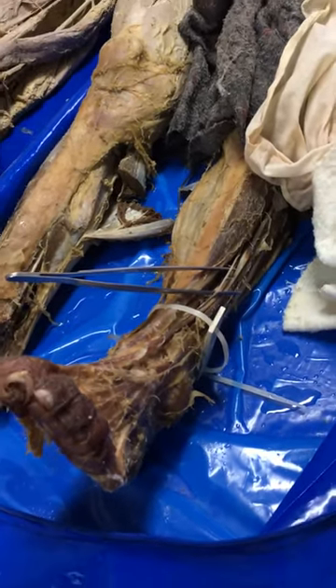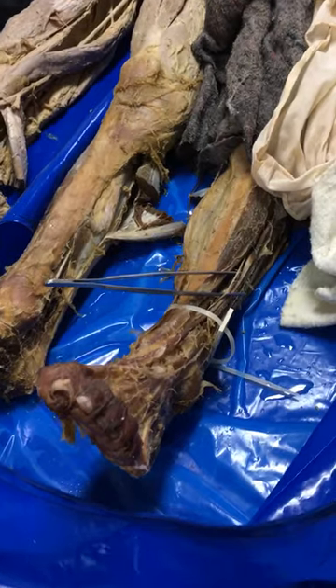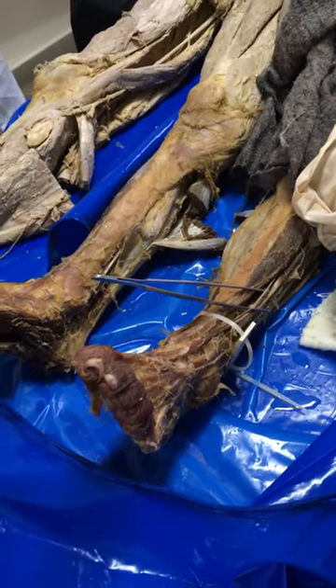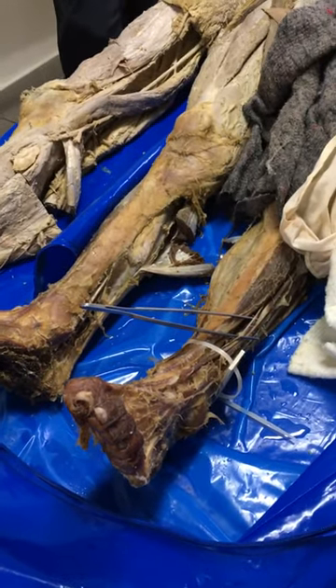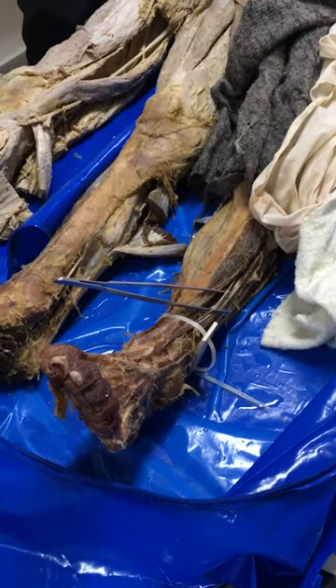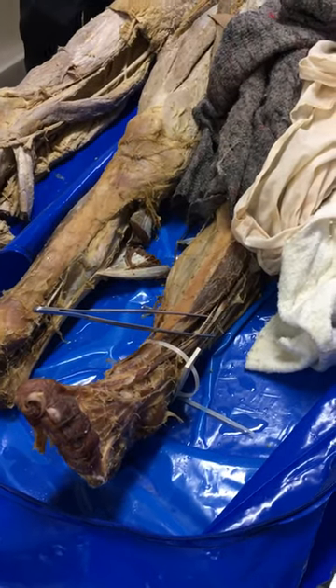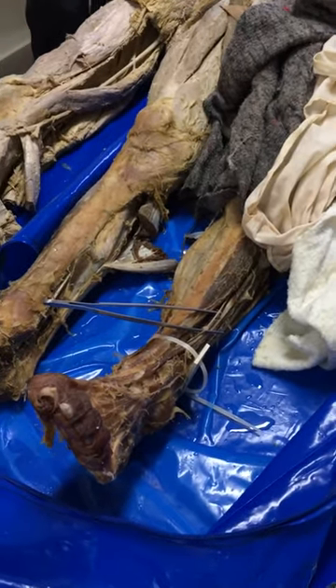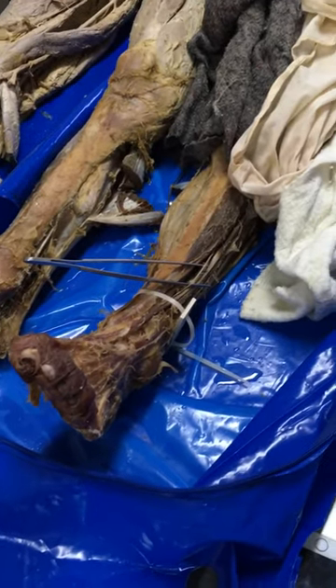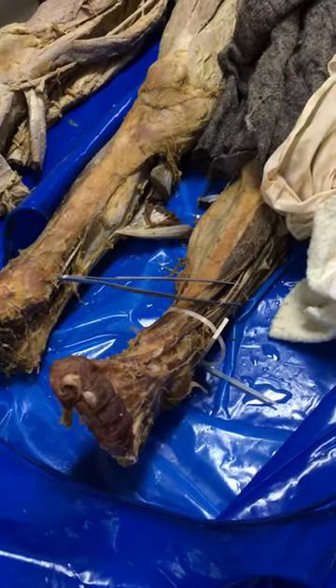During the practical exam, the worst thing is to distinguish between the deep and superficial fibular nerves. You have to watch in which of these two groups the nerve is located. The superficial exits directly between the anterior and lateral groups, while the deep is absolutely within the anterior group.